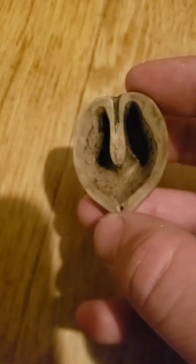All you need is a walnut shell, which if you go on a walk in nature, you'll be able to find. They're all over the place — squirrels love hiding these guys.